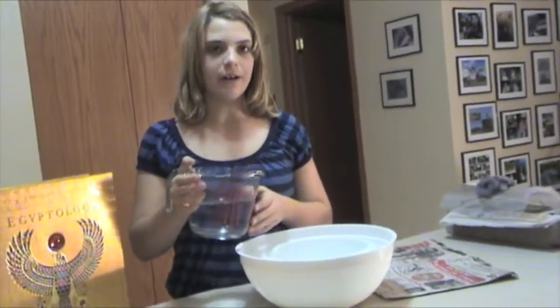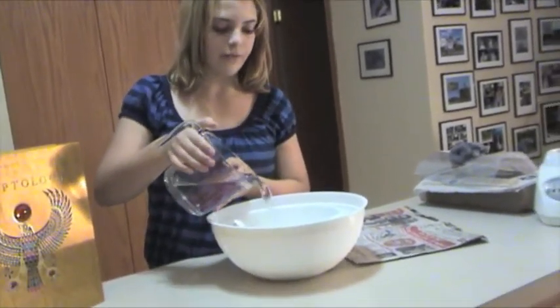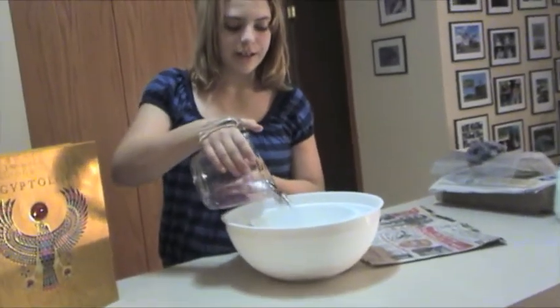After you cut all your paper, you add water — enough to cover it — and you let it soak overnight.